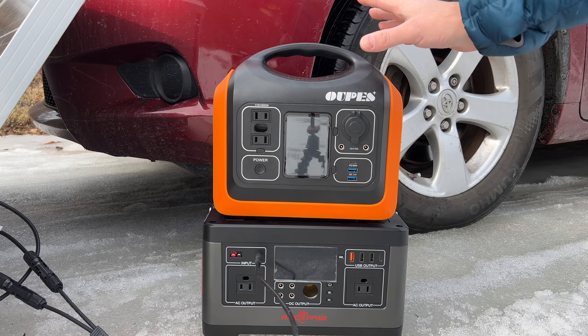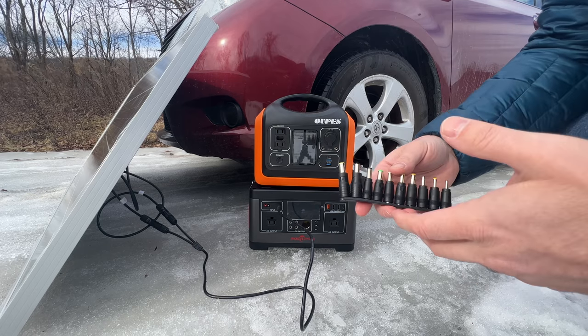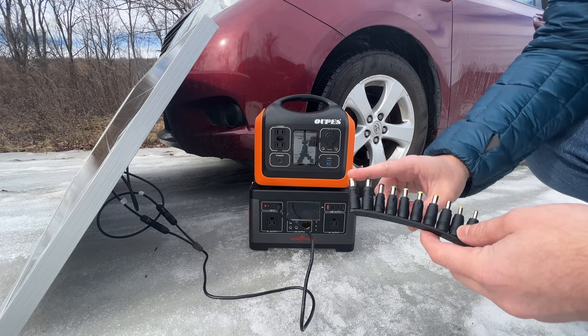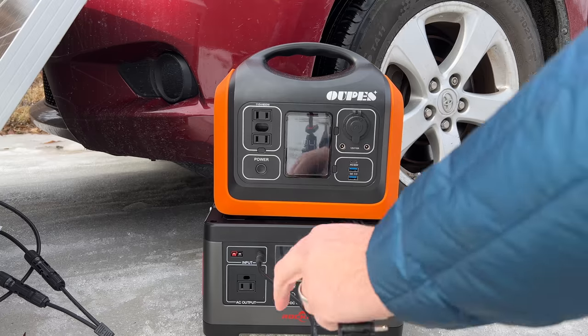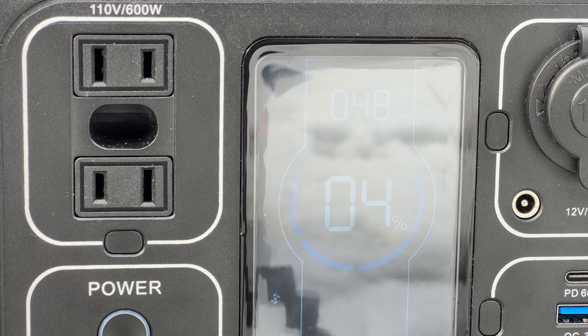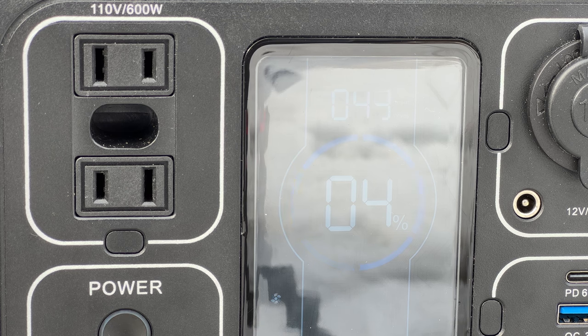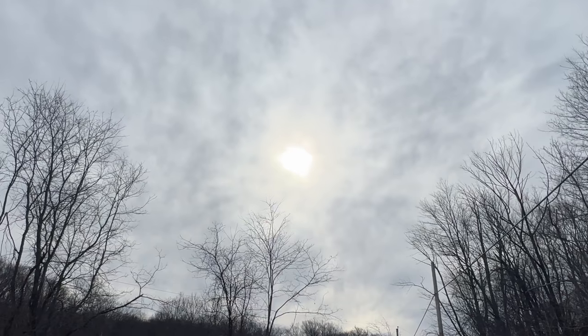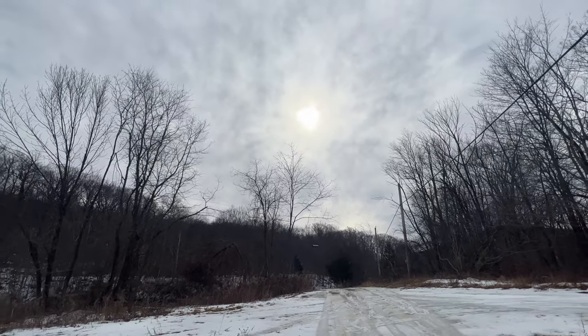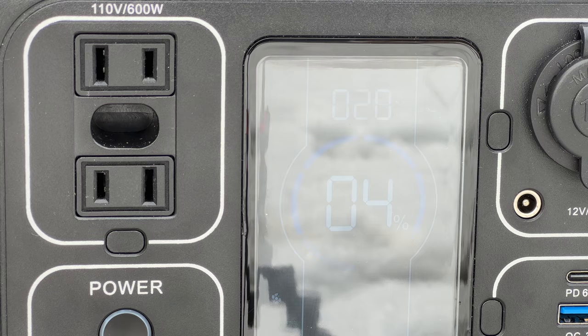This one is the Wopaz 600, rated for up to 30 volts and 100 watts of input. Because the Wopaz 600 has an 8-millimeter adapter, I have to use an adapter to charge it with this solar panel. Interestingly, this is the second time I've tried to charge the Wopaz 600 with a solar panel and my max input is about 50 watts again. Stepping in front of the panel to demonstrate, just covering approximately a third of the panel reduced the output by about one half.